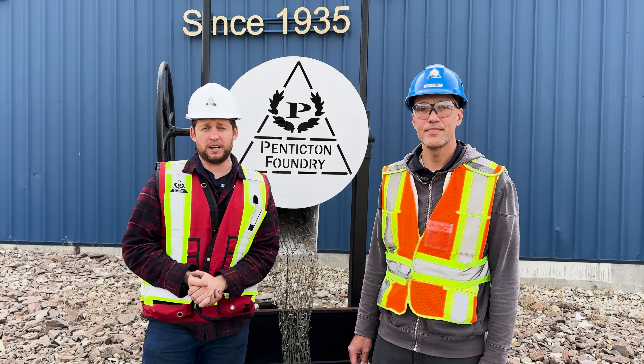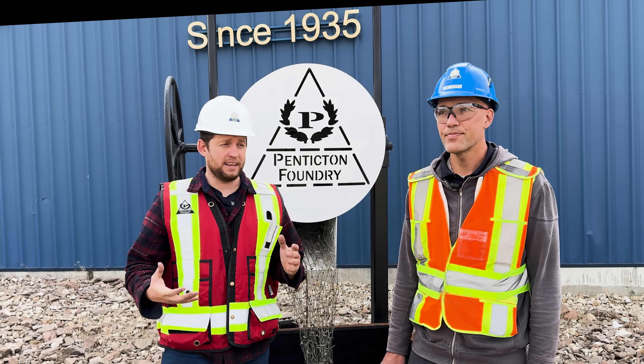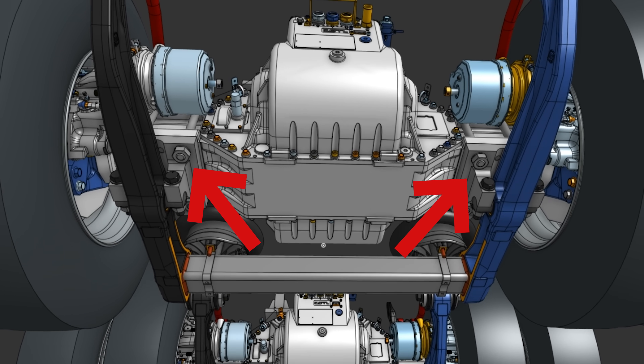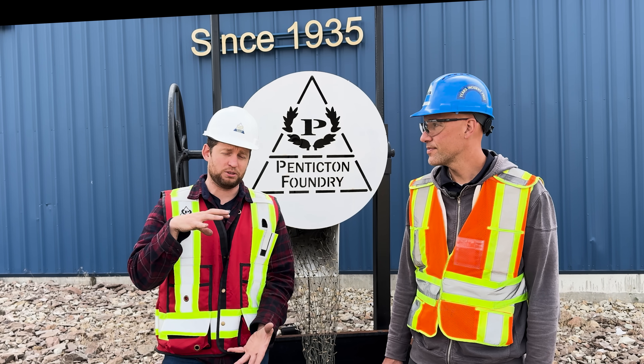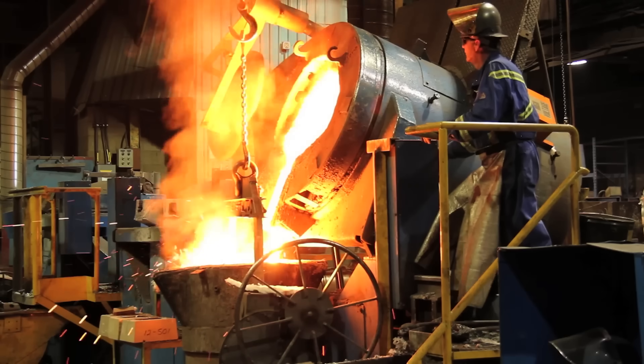We are here at Penticton Foundry and we are going to be pouring some molten metal today. Basically there's not a lot of parts on our truck that are custom, but the axle mounts are the part that mounts the axle to the suspension. Because it's an e-axle, it's got a little bit different mount.